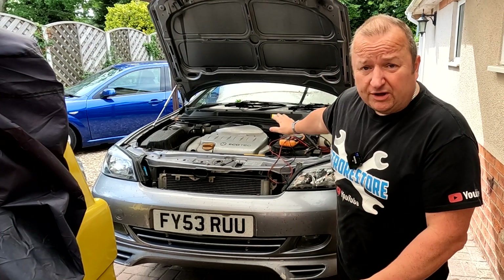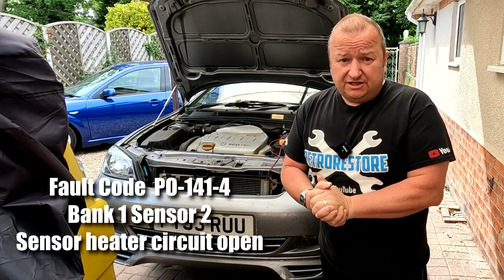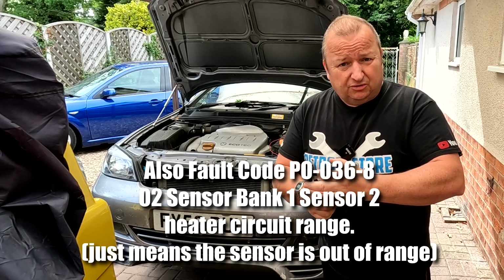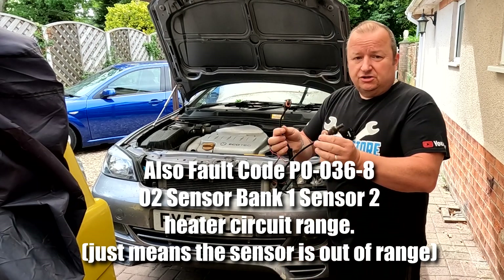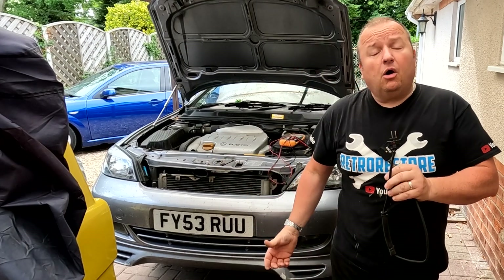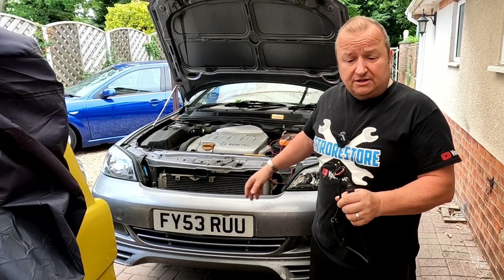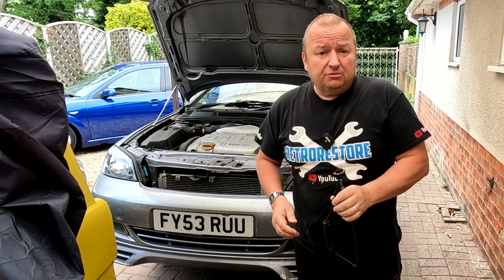We're back on the Vauxhall Astra Mk4. We've got a problem with the O2 sensor - the one in the exhaust pipe behind the catalytic converter. We tried to get it out in the previous video with a special socket but that started spreading open. I have an old one here from a known working car, but we'll run through and test this first because the fault code we've got is O2 sensor heater circuit. These sensors have little heater circuits in them - that was the fault on this one.